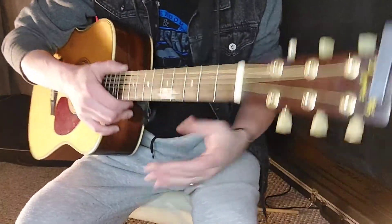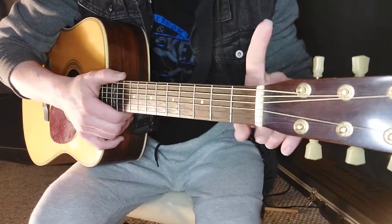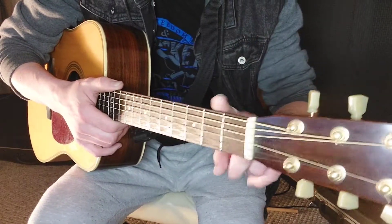We've got the drop D tuned guitar today. What that is is a standard tuned guitar with the bottom string dropped down to a D note.